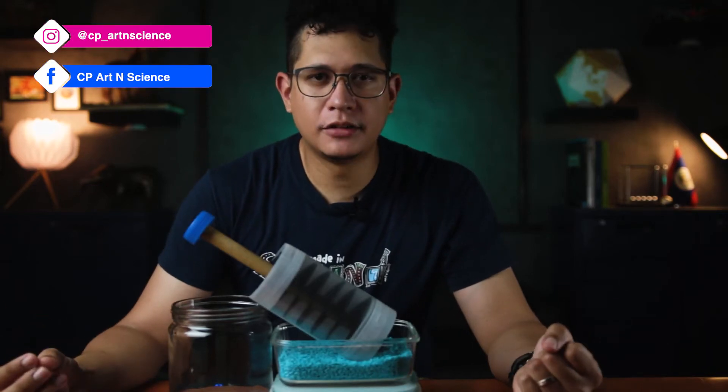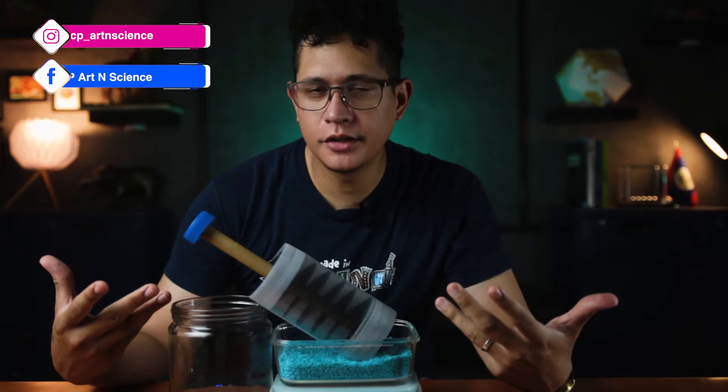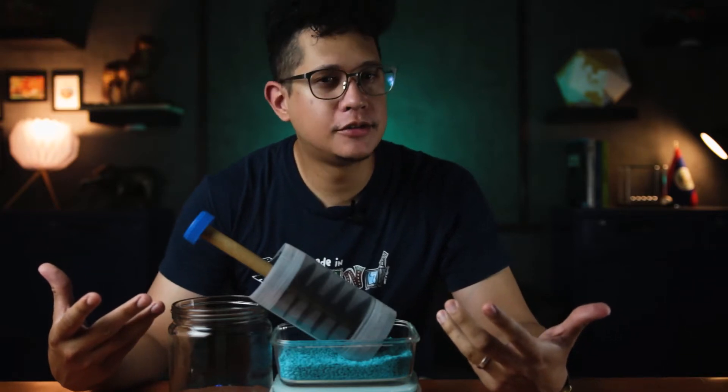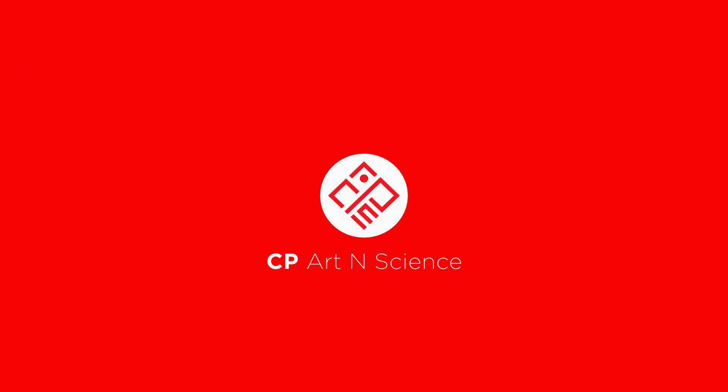Hi everybody, welcome back to the channel. If you were wondering, this thing in front of me is called an Archimedes screw, and in today's episode we're going to learn how to make one.